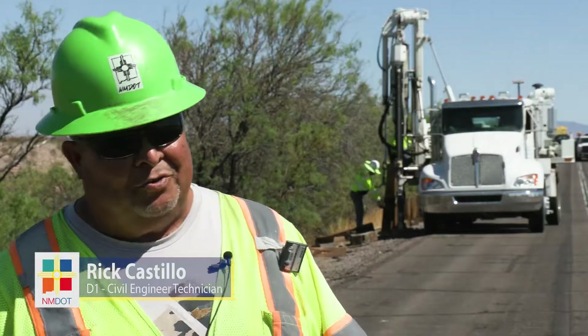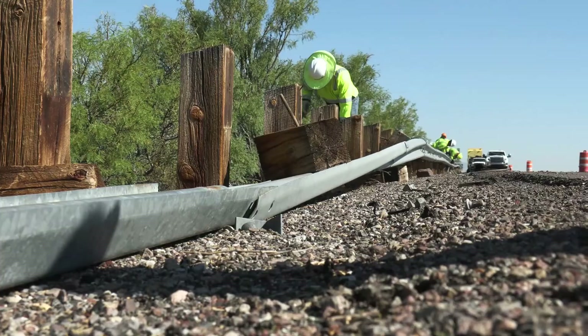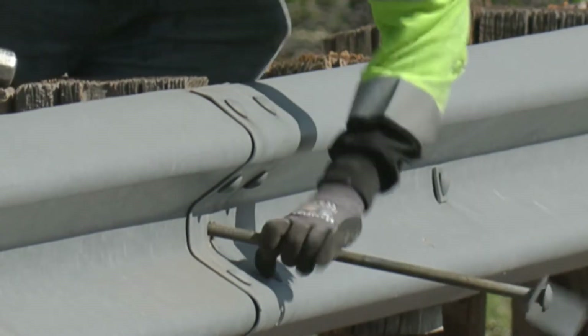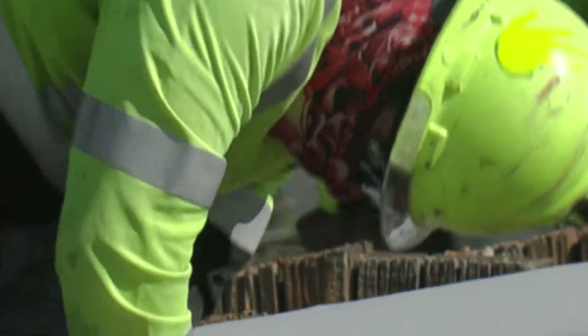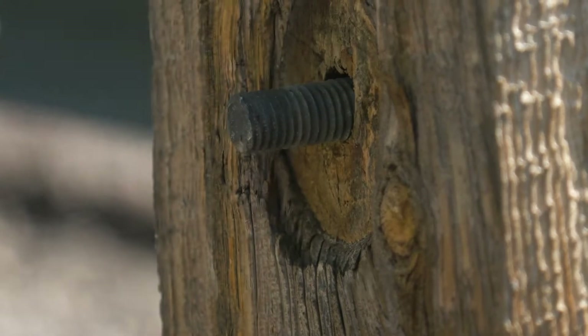We just have a guardrail project. We're removing all the guardrails and replacing them with new guardrails. The old guardrail isn't high enough, so they're going to have to remove it and replace it, pick it up a little higher and put it up to NMDOT standards.